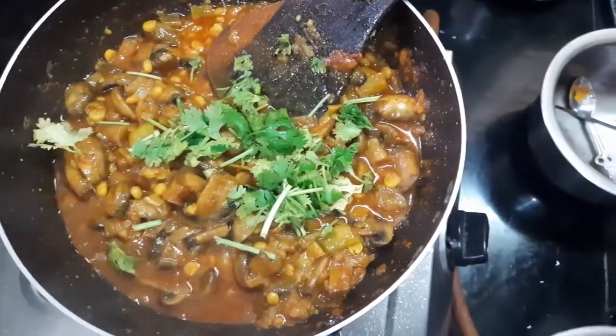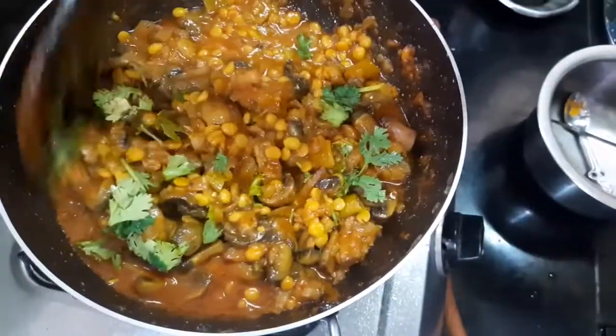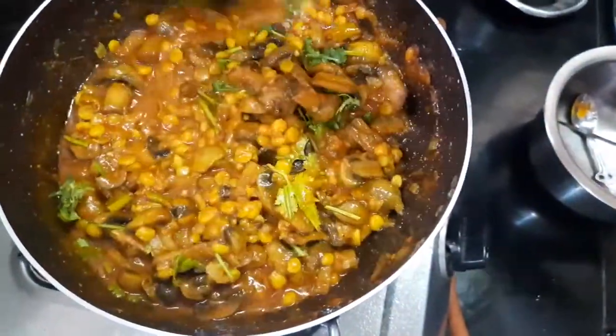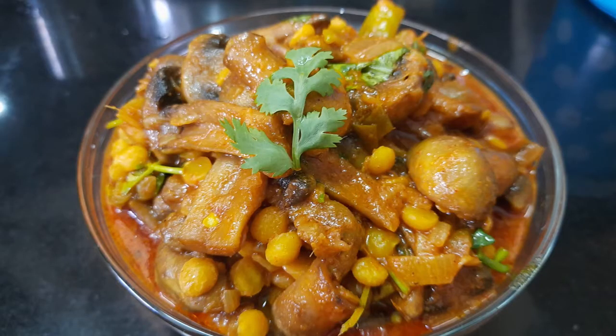Our tasty and delicious mushroom and chana dal recipe is ready to eat. Add chopped coriander and you can serve with rice, chapati, pulkas, or puri — whatever you like. If you like this video, please like, share, and comment. Thank you for watching, bye bye.